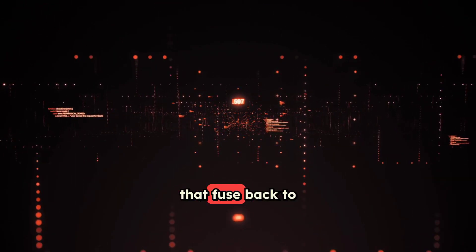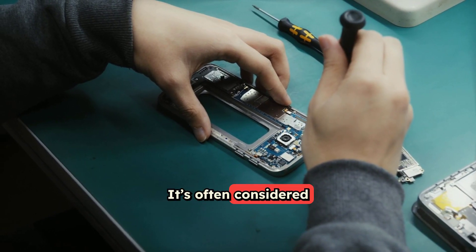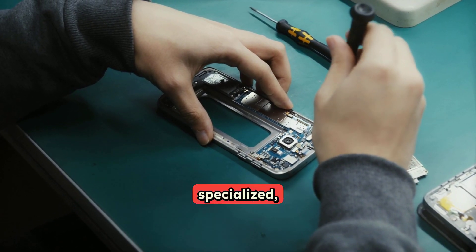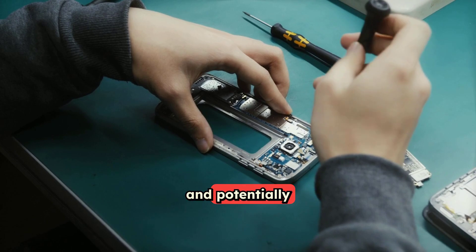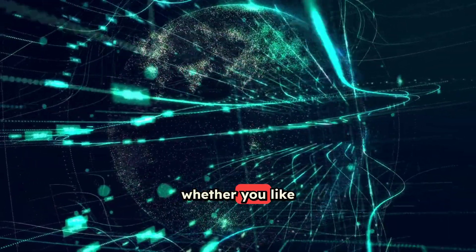But actually resetting that fuse back to 0x0 — that's the really tough part. It's often considered permanent, or requires very specialized, sometimes risky, and potentially expensive services. So that tripped Knox fuse can be a lasting souvenir from your rooting days, whether you like it or not.